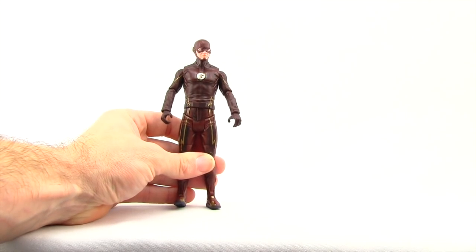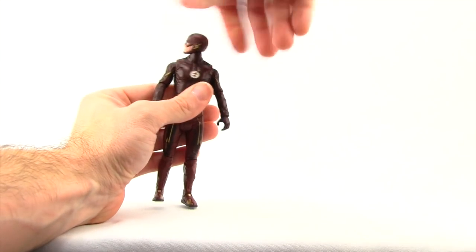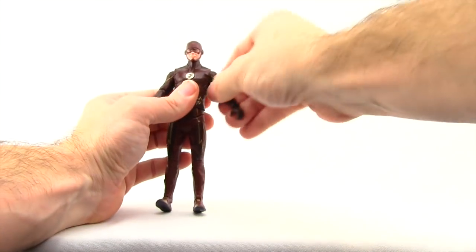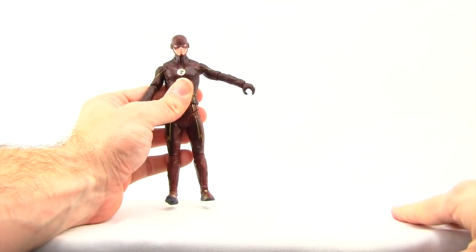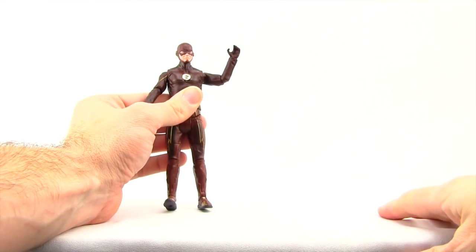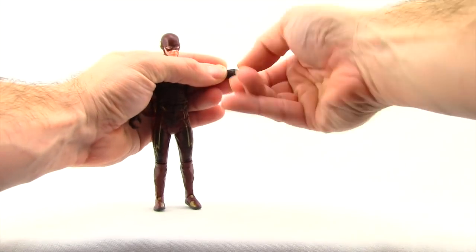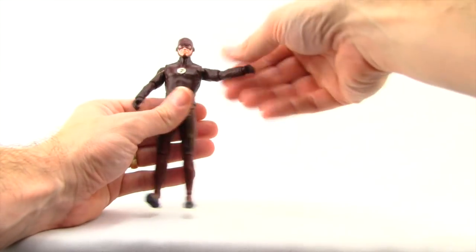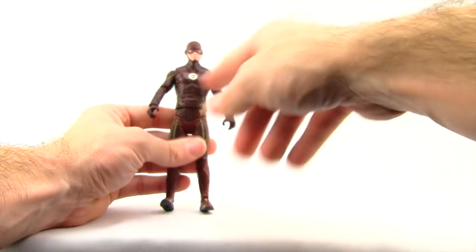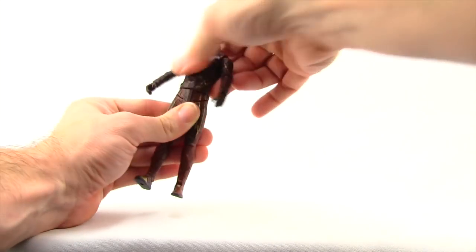The articulation on this figure is probably the weakest part. The DC Collectibles one does have more articulation. The head is on a ball joint so he can look left and right, but has no real up or down movement. Arms are attached with a standard ball-hinge joint but can't extend very far out, with good shoulder rotation. There's a single hinged elbow — only bends about halfway — with swivels at both the elbow and wrist, but no hand hinges. There's no midsection joint, though this one does have a waist swivel that the DC Collectibles version lacks.